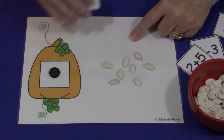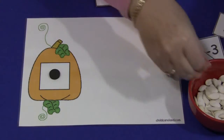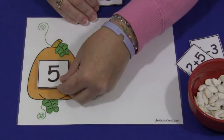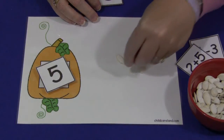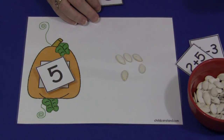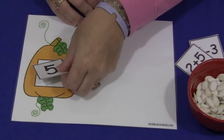And then when they're done, they would remove that number, take their seeds off, put them back in the bowl, and then they would do a different number. So we have 5 — they would find 1, 2, 3, 4, 5 pumpkin seeds that they would put on, and then they would take those off and put them back and just continue on.